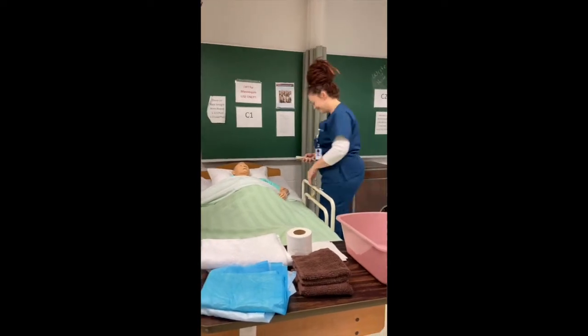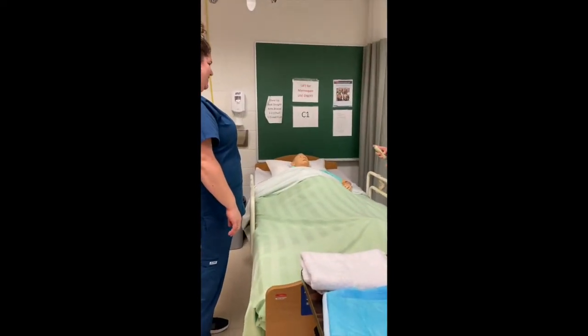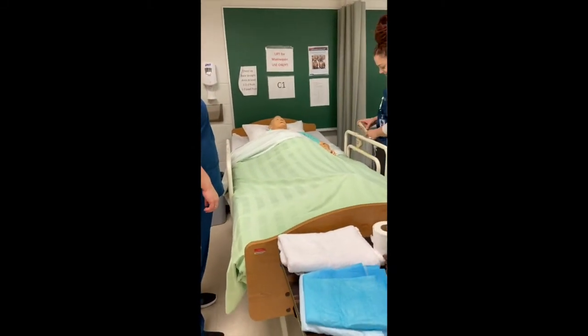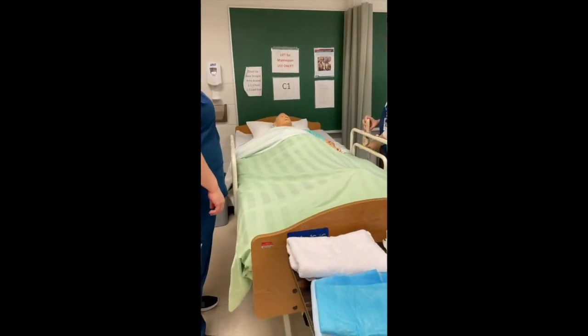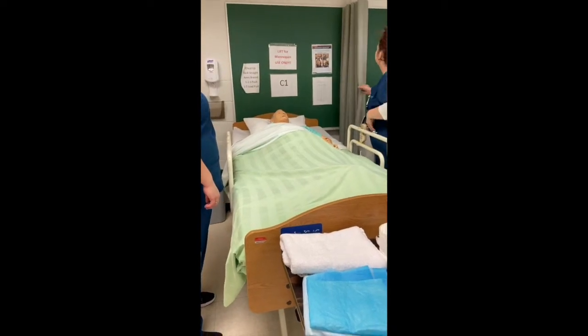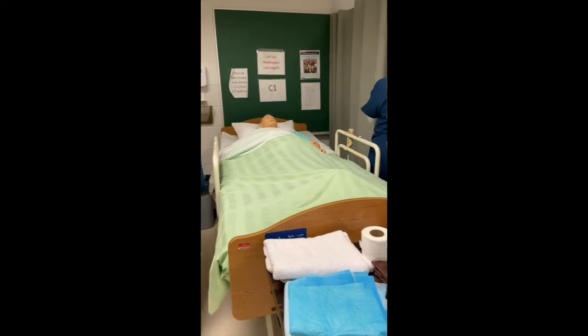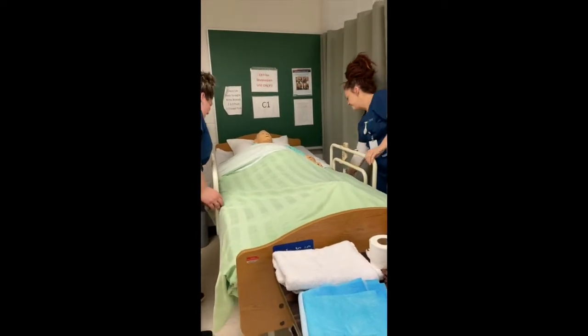We raise the bed to working height. We also provide privacy. We lower the bed rails and we don clean gloves.